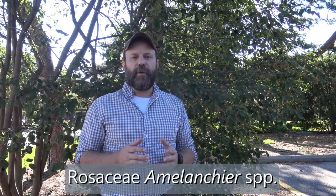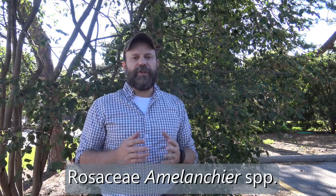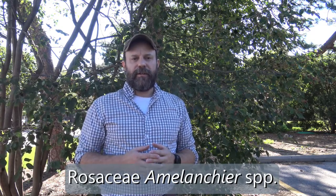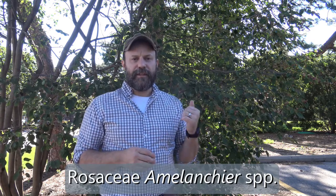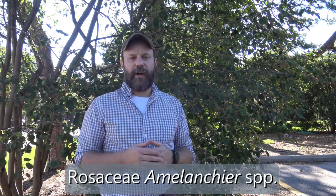Here we have a member of the Rosaceae family in the genus Amelanchier. For this course, we're just going to look at the genus Amelanchier SPP. This is serviceberry, or Juneberry, or shadbush — it goes by lots of different names, depending on the region you're in or the specific species you're referring to.